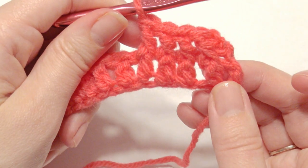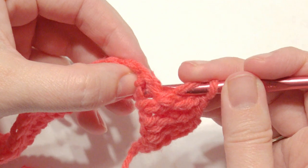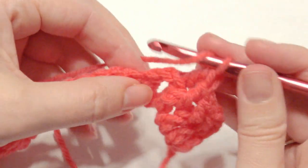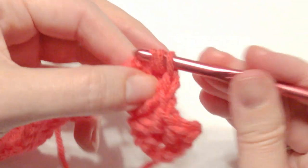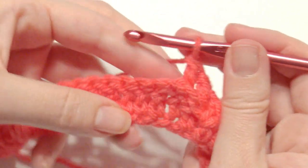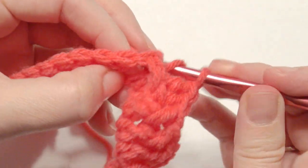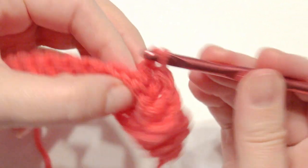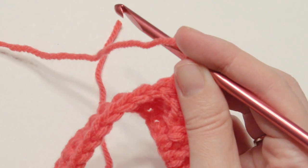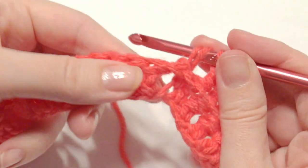Now you're going to do four back post double crochet. Yarn over, take your hook and go behind and in front of that double crochet post, then yarn over, pull through two loops, yarn over, pull through two loops. Repeat that for the back post. Then take your hook after you yarn over and place it in front of that post, grab the yarn, yarn over, pull through two loops, yarn over, pull through two loops to complete the back post double crochet. Repeat that one more time.